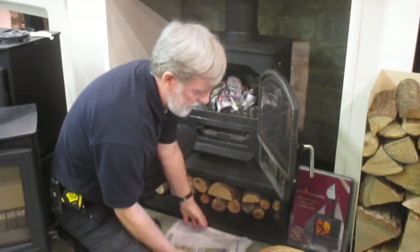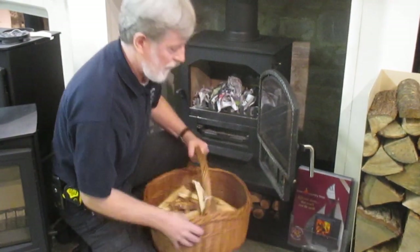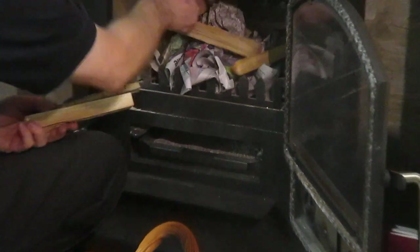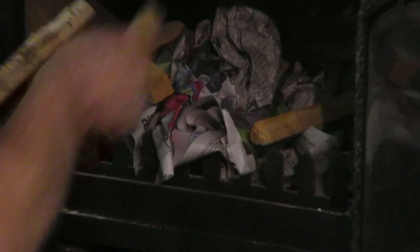And then some nice dry kindling on the top. Lay it on so it's not a thick bed, but so the air can pass through — not too much to clog it up, but just enough to get the heat in there. And there we are. Air control is fully open top and bottom.